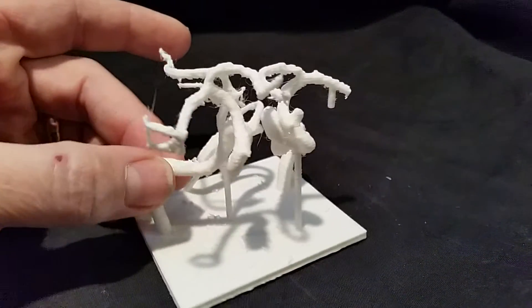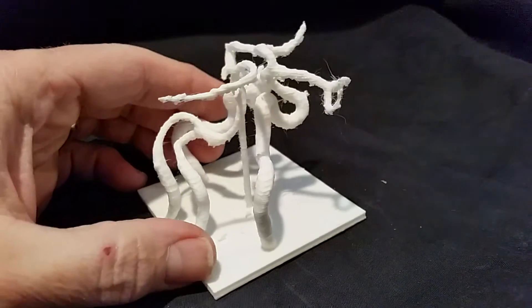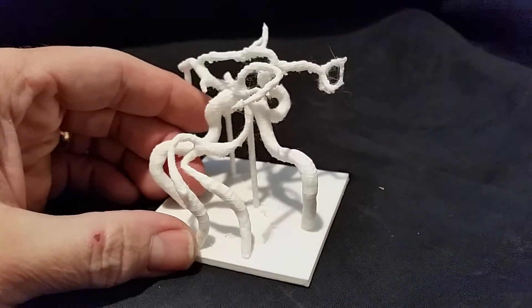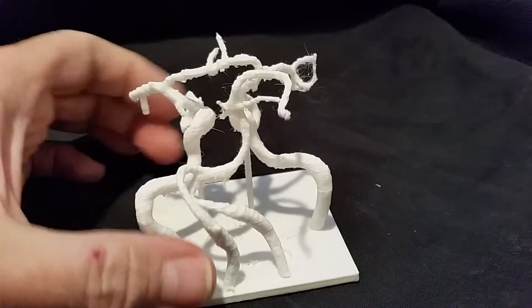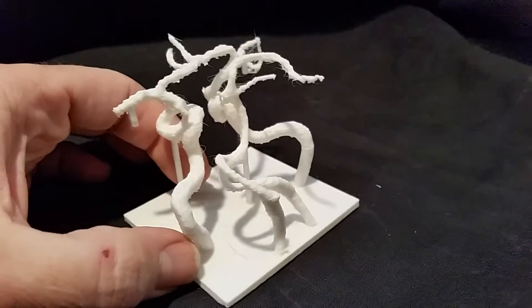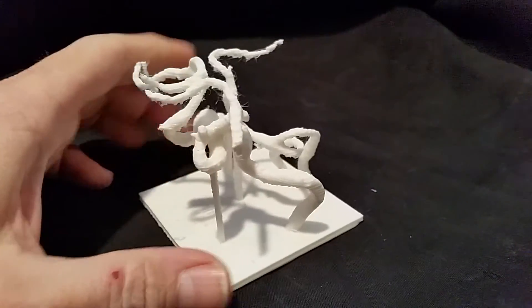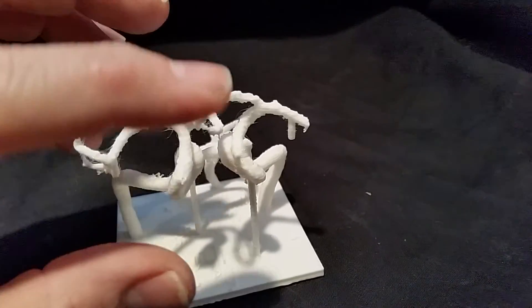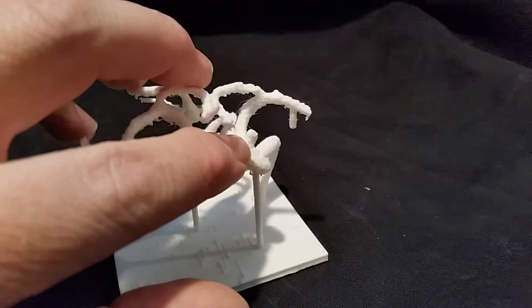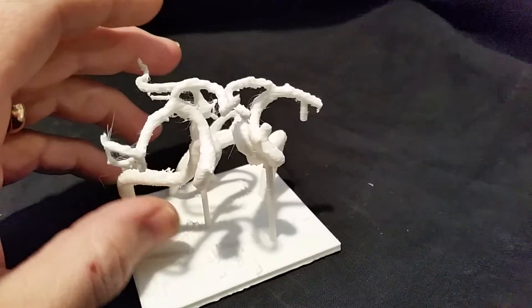I run a 3D print business, so I thought it would be interesting to convert the MRI images into an actual 3D model. This is what I ended up with. I plan on going in two weeks from Thursday to get it clipped.